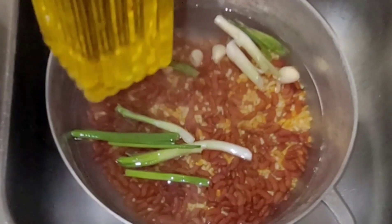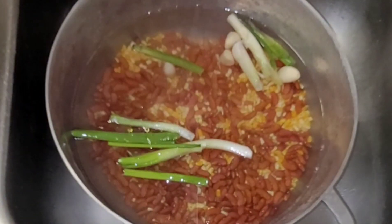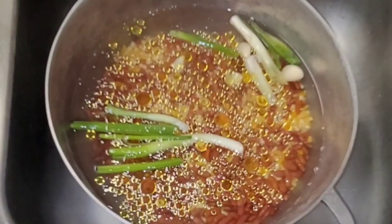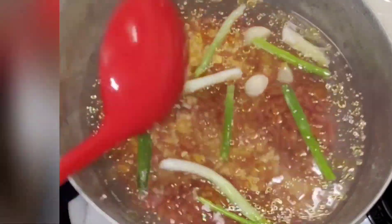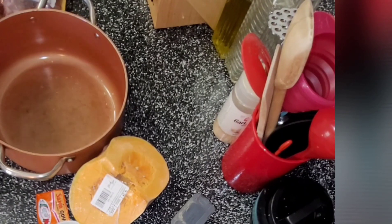I add a little scallion and a couple of garlic cloves, and I'm going to add some oil. We're going to cover it and let it boil for about 45 minutes. Don't stir it too much — let it stay covered until it comes to a simmer and boils really well.